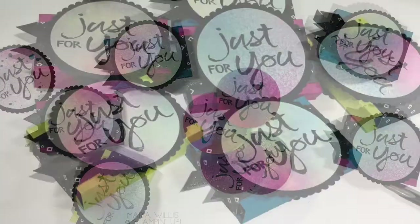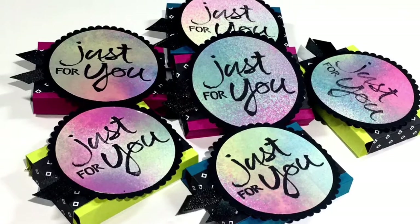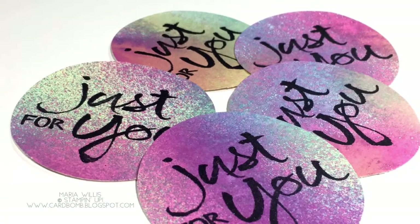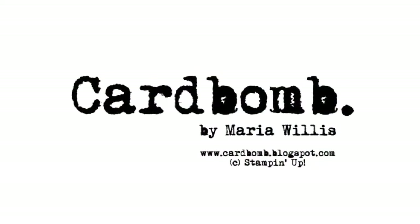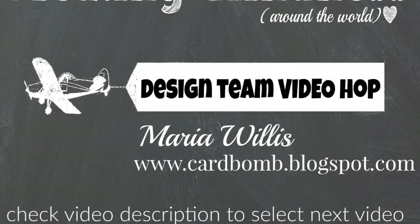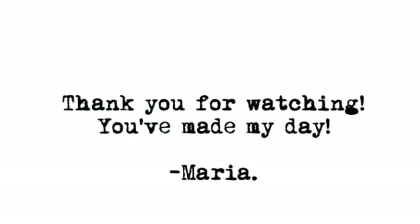That's it for today folks, thank you for stopping by. If you're interested in purchasing any of the products I used, go ahead and check the description below for a link to both my blog and my shop. Have an awesome day! Also, today's video is part of the Creating Kindness design team blog hop — check the description below for links to all of my teammates and the amazing videos they've got to share with you today.